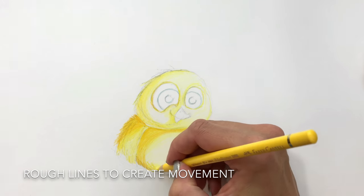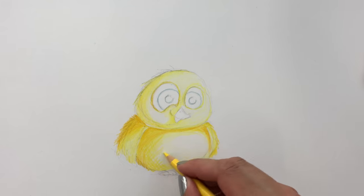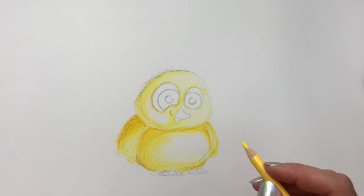Here I'm just quickly showing you how you can use the direction of your lines and a bit rough lines to create movement and maybe a sense of a fluffy and a bit whimsical bird.